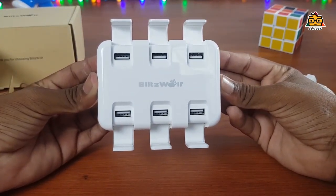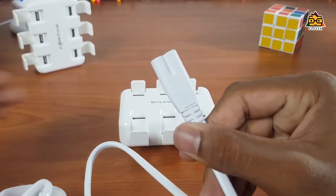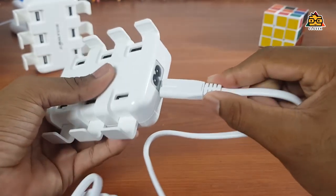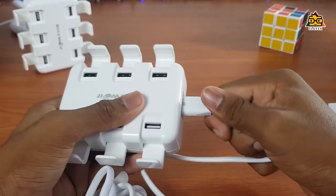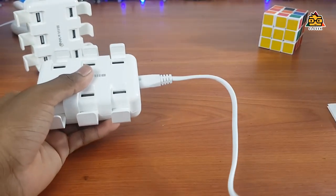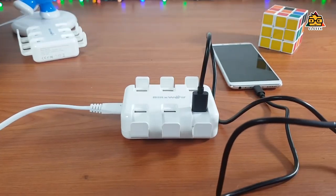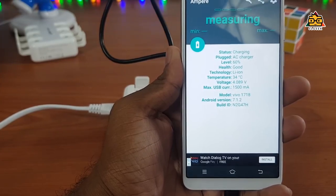You can charge at the charging speed. When we are testing, we are going to connect to our computer. We plug in the devices, then plug it into your phone — we plug in the MPA and the app shows you the charging speed.